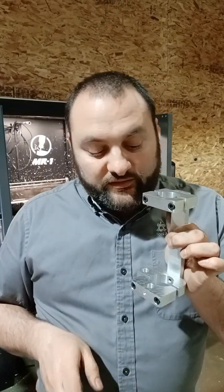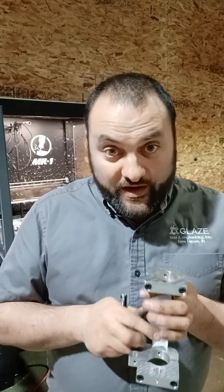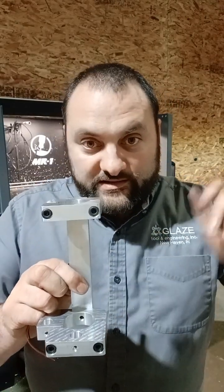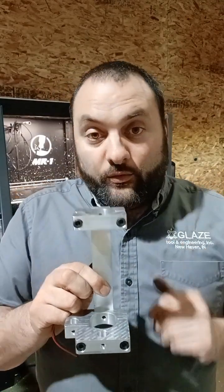Here's the advantage of this: it's gonna give you a laser line that is parallel to the x-axis and parallel to the y-axis. So all you're gonna have to do is drive those lasers right to the corner, zero out all your axes, and you're ready to go.